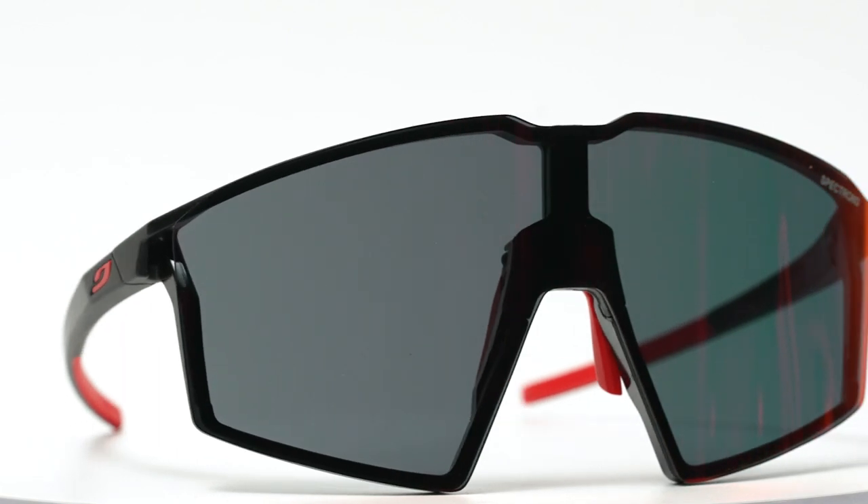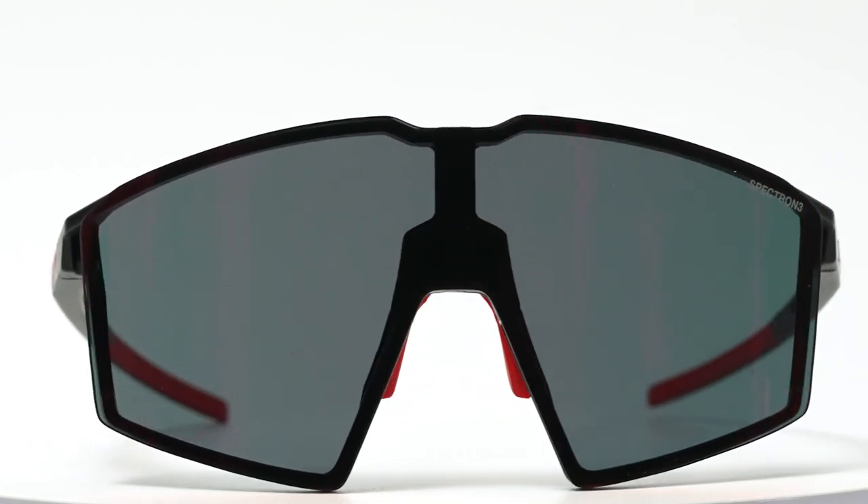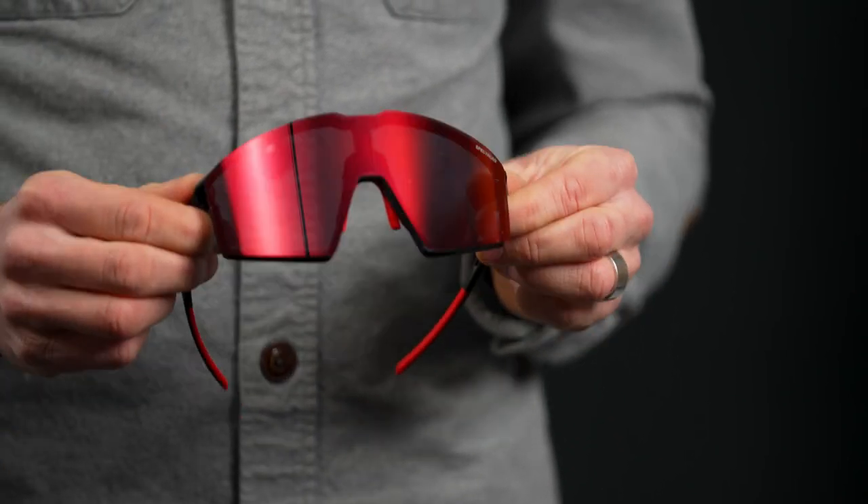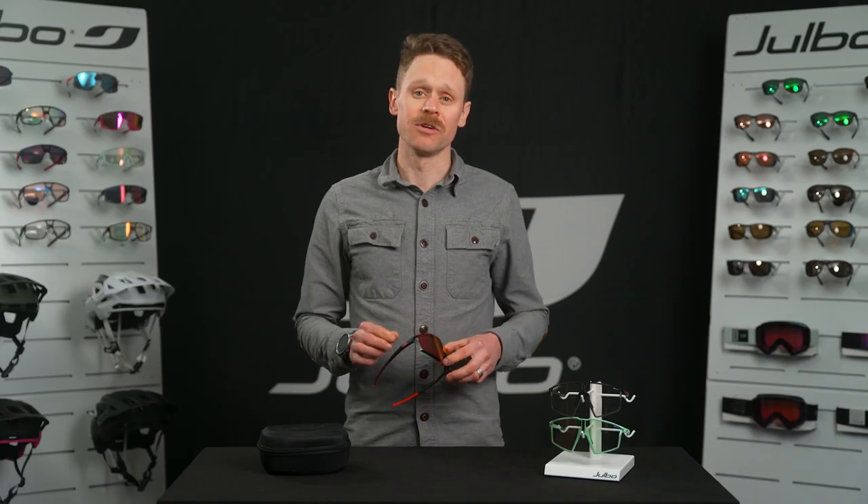While the lens is large and offers maximum coverage and a wide field of vision, it's vented all the way around for great airflow to prevent fogging.